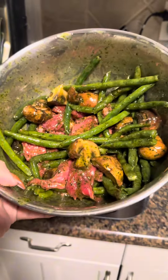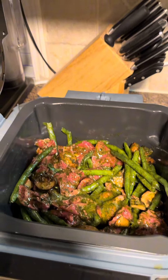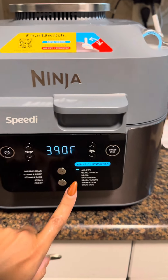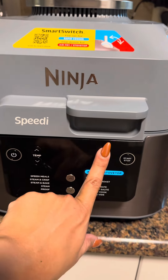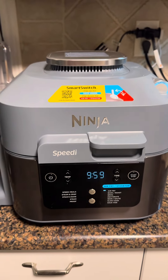We're gonna dump this mixture in the air fryer. I made sure to get all the sauce in there. Then we're gonna close it, set it on air fryer mode. I'm gonna set it to air fry at 375 for 10 minutes, and then we see what happens.